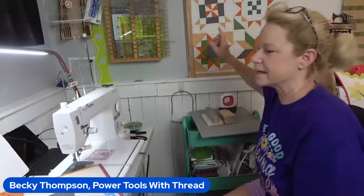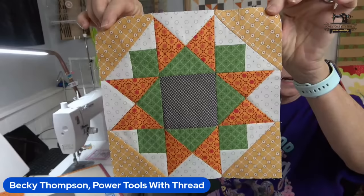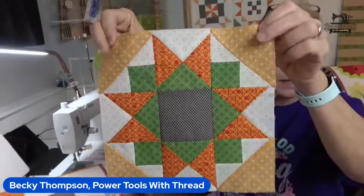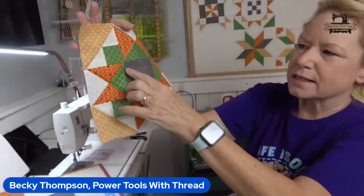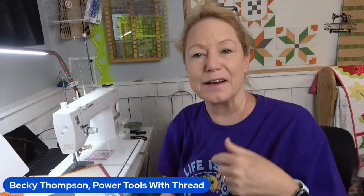I've got all of the other blocks we've been working on up here behind me. Here was block number one — see how pretty that is? I will give you guys tips and tricks to be able to get your quarter inch seams and not tip your points so that everything matches exactly. I've done that on other videos, but I do want to give you a little tip today.